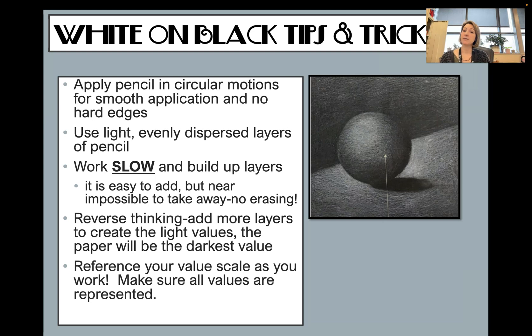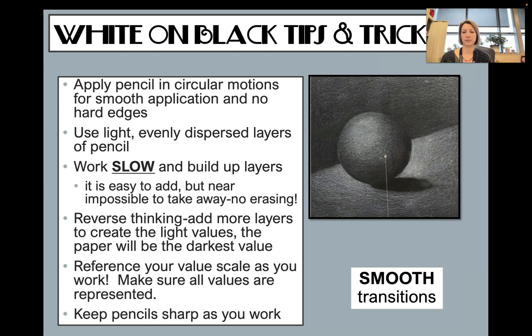Reference a value scale as you work and make sure all those values are represented — you need five for it to look realistic. Keep your pencils sharp; keep a little hand sharpener with you as you work. As you can see in this example, there is a very smooth transition with no hard lines — that's what we're looking for.